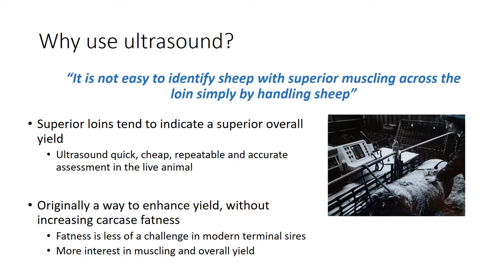It isn't a measure of total muscle yield - to do that you need to kill the animal and dissect it, or send it up to the CT scanner to look at total yield of muscle in the carcass. However, it is a quick, cheap, repeatable and accurate way to assess muscling at a specific point in the live animal, and we know that provides a reasonable prediction of total muscling - there's a relationship between those two attributes.